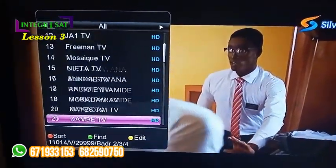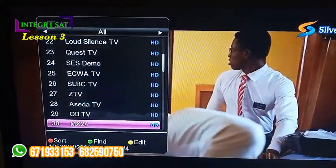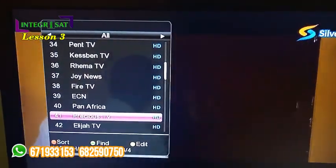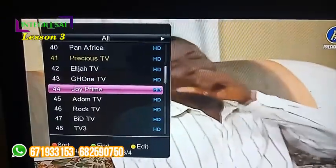Some of you are looking for the ones you are more familiar with. There is Quest TV, Spence TV, Kez Ben, Elijah Precious, and Joy Prime which is the most famous on this side.